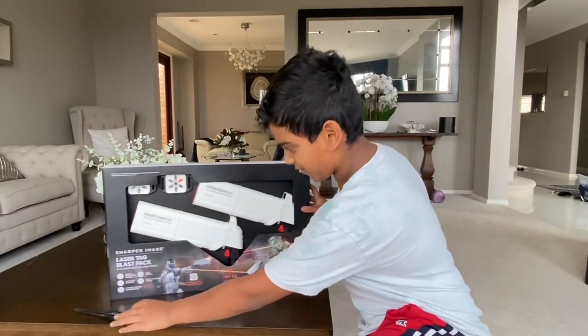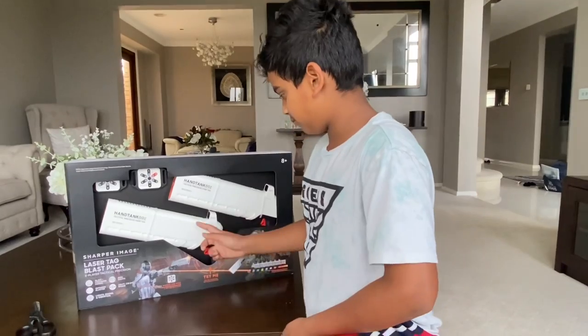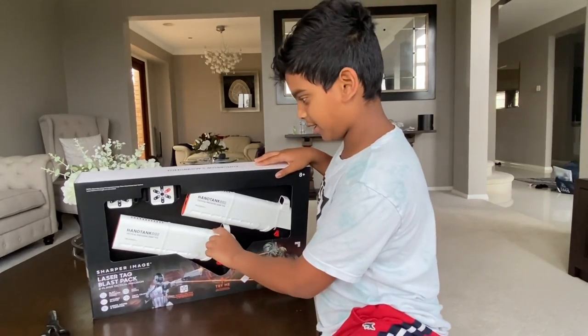Some things about this: it's really cool because you can reload it. It's like a real gun, as you can see.